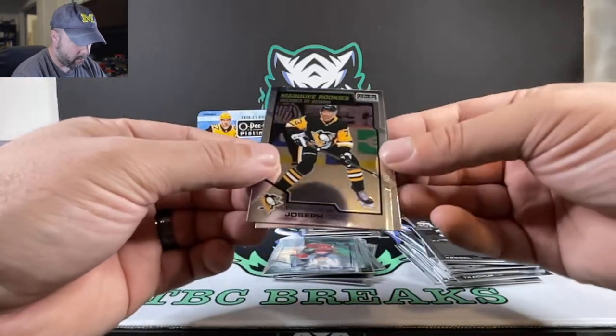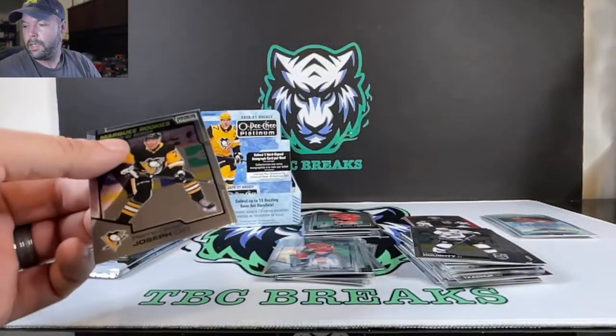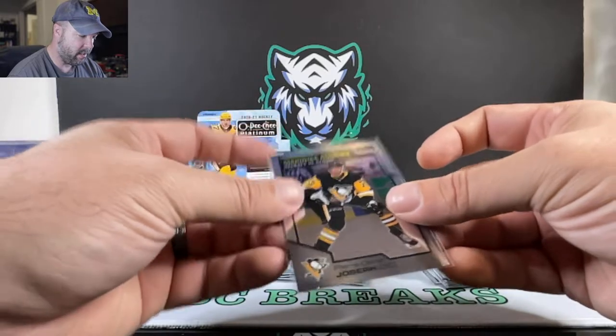See what else we get. We have Olivier Joseph for our rookie and Drew Doughty. Still waiting for a Detroit Red Wing — haven't seen a Red Wing come out of this yet. That's our PC collection.